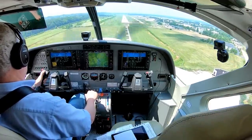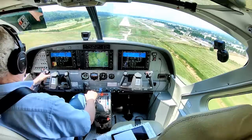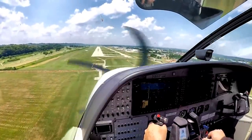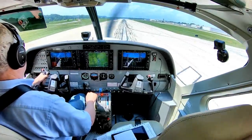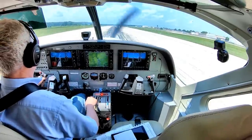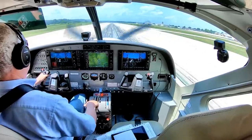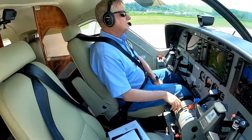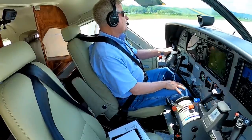Minimums. Speed is down low here. Caravan 1 Quebec, contact ground 121.71. 121.71, 1 Quebec.